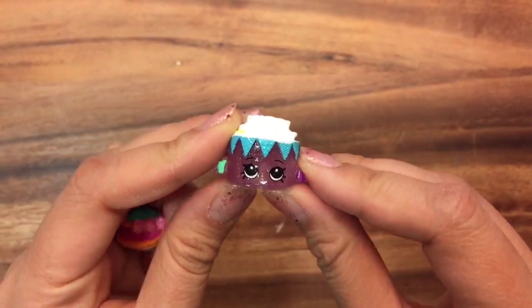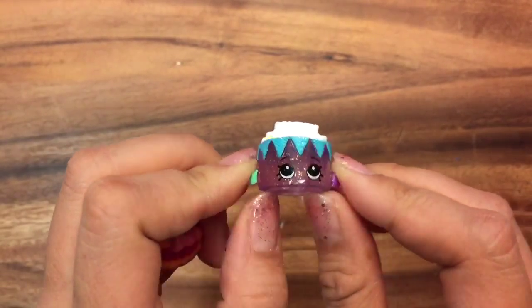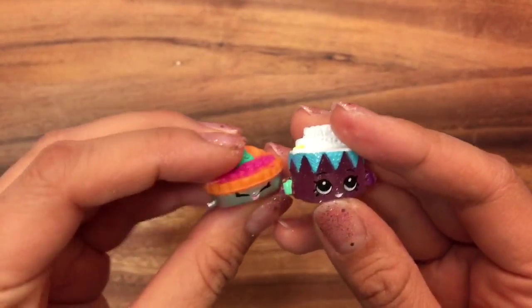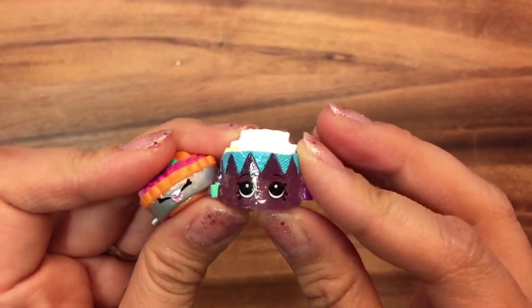I wanted to show you before I open these - my ultra rare Betty Birthday Cake. I got two of these in a previous video, so one of them is for my big giveaway along with Fifi Fruit Tart. If you didn't see my other Food Fair unboxing videos, be sure to check those out.